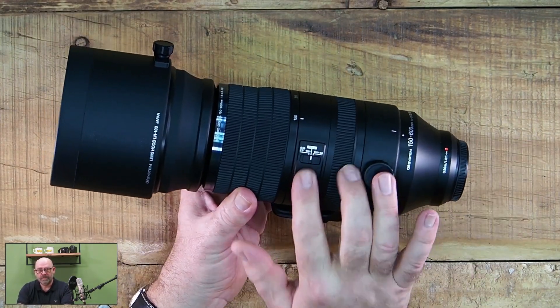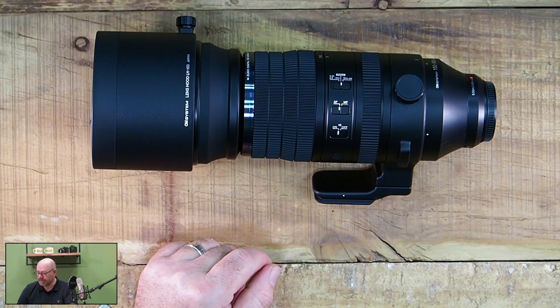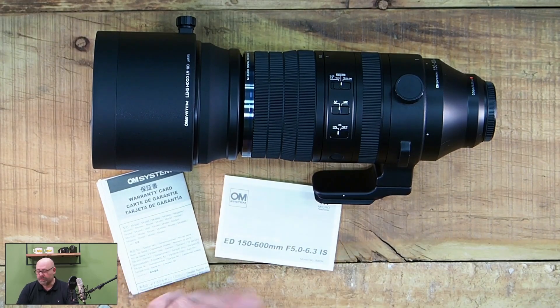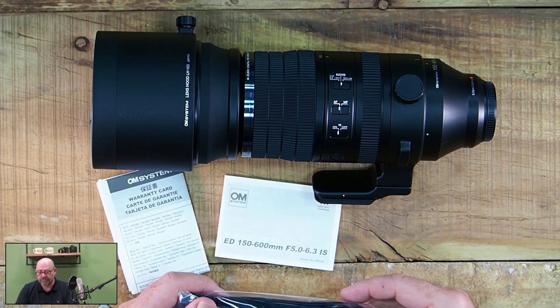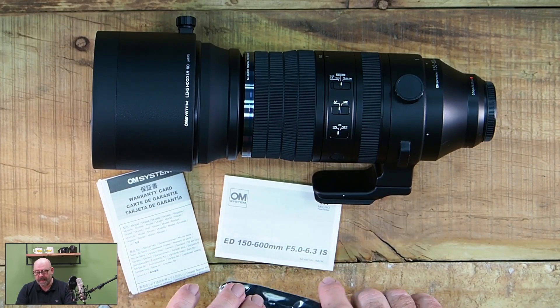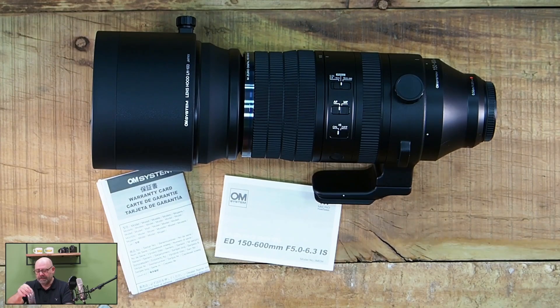Dann haben wir die Ansteckknöpfe, auf die gehen wir einzeln natürlich noch mal ein. Wir wollen schauen, was mit drin ist: dann die Garantie-Karte, die Bedienungsanleitung, wofür die einzelnen Knöpfe natürlich wichtig sind — wird hier drin beschrieben — und der Trageriemen, um das Objektiv direkt tragen zu können.